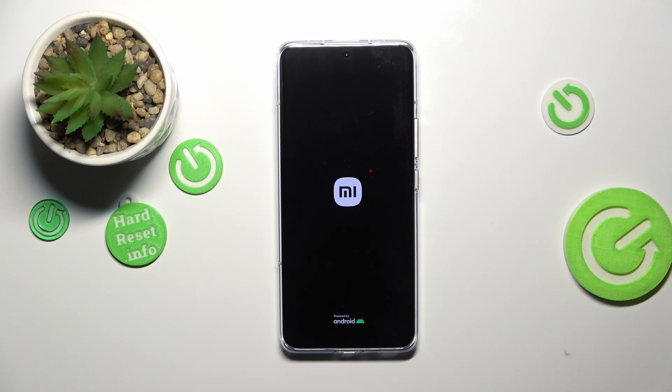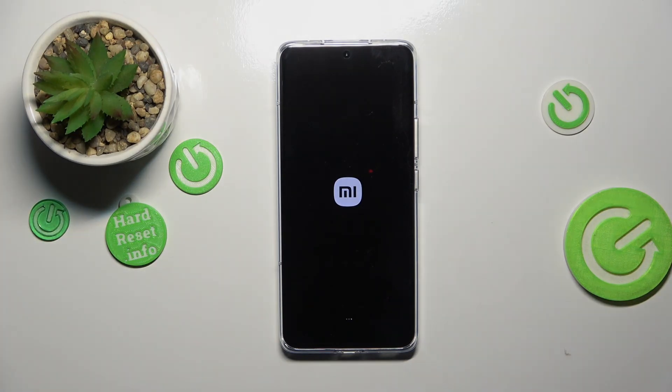So basically that's all — this is how to soft reset or force restart your Xiaomi 13 Pro. Thank you so much for watching. I hope that this video was helpful, and if it was, please hit the subscribe button and leave a thumbs up.